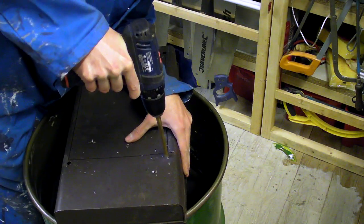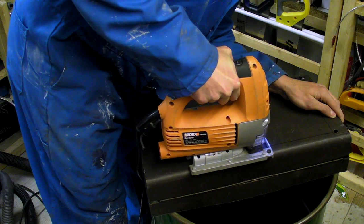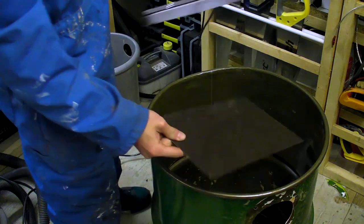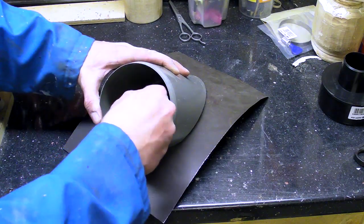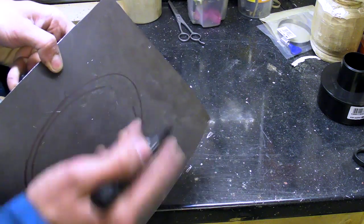I did not have a bandsaw while making this video and had to do this in another workshop. Newer shop vacs use a method of creating vortexes by offsetting the inlet, helping avoid directly blasting the filter with sawdust. I wanted to try to re-create this.